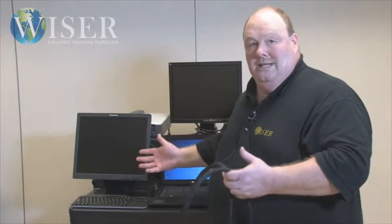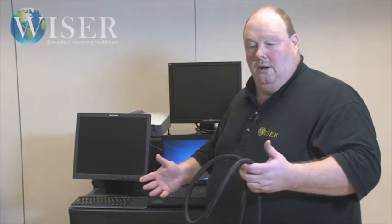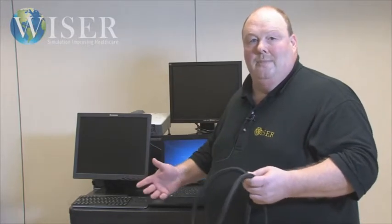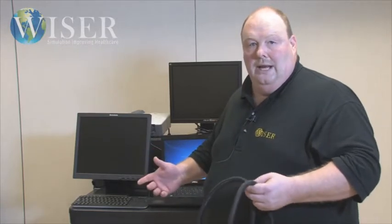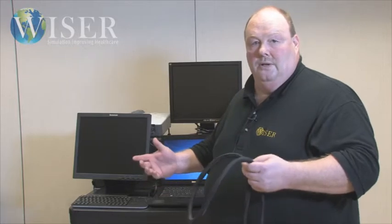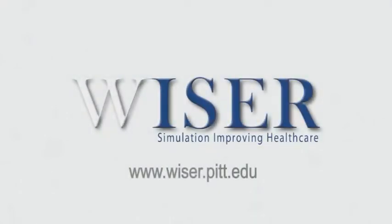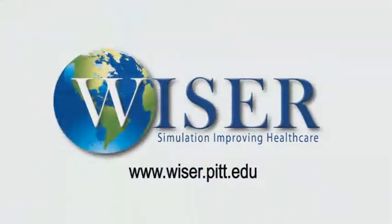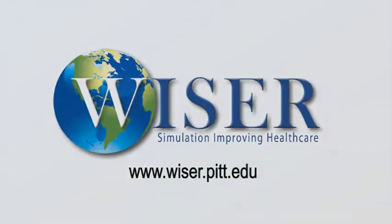My hope is that in showing you what we've accomplished here, it will encourage you to go out and think about your problems, come up with your own solutions, and use the internet and the technology available to you to create something for your simulation center that will blow everyone away. Thank you and have a great day.